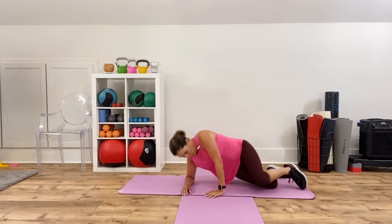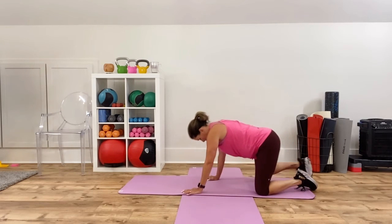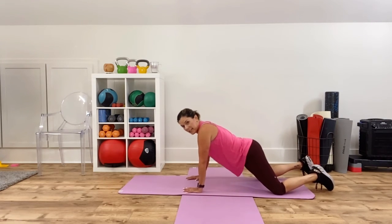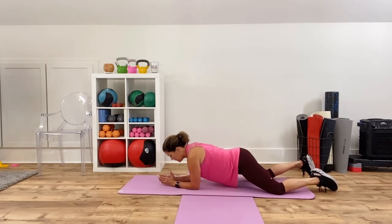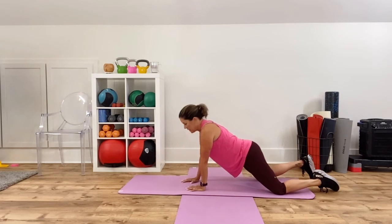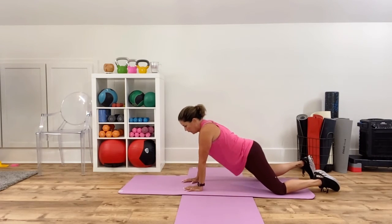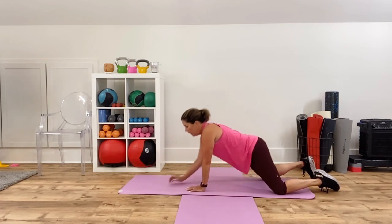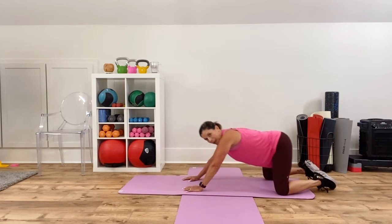The last one, guys — this is going to be the high-low plank. We're going to do the knee version to keep us non-weight-bearing. Wide knees, get in your plank, shoulders stacked. Down to your elbows, back up — down, down, up, up. Stay with it — this is the last one, we get nice stretches after. Drop your booty back, keep your hands on the floor, walk your hands over to one side and get a nice lat stretch on the opposite, then walk to the other side.